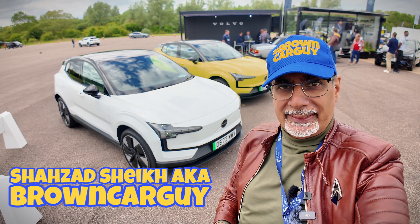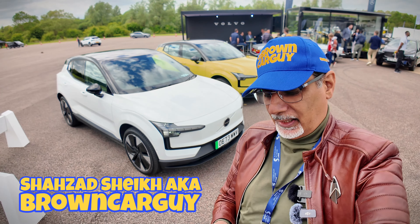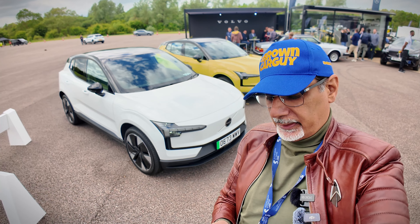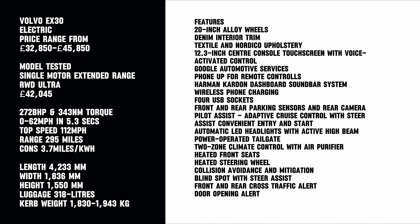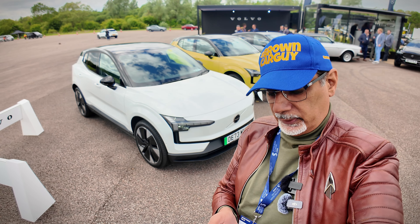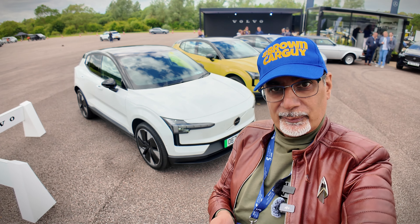This is the Volvo EX30. The base model starts from £33,795, and this one here is the £42,045 single motor extended range rear wheel drive. It has about 272 horsepower, 0 to 62 miles per hour in 5.3 seconds, a range of 295 miles. They also do a twin motor performance version with 420 brake horsepower.